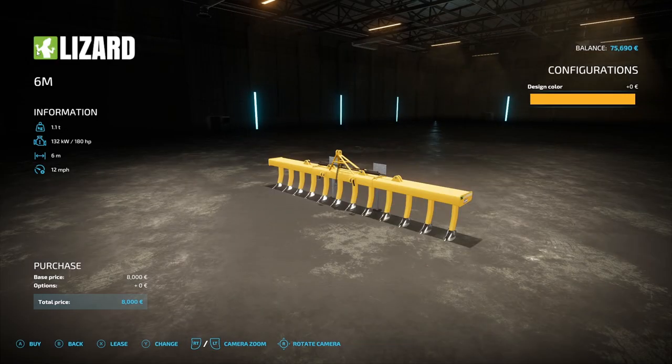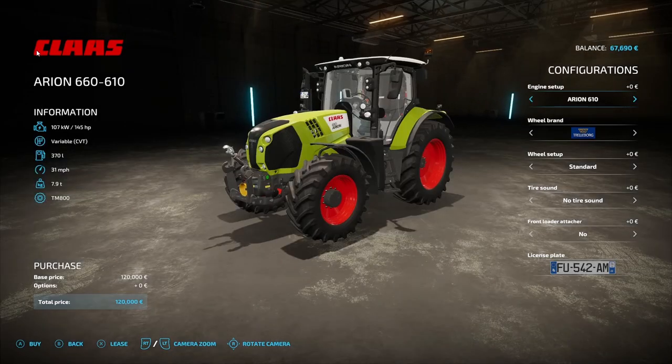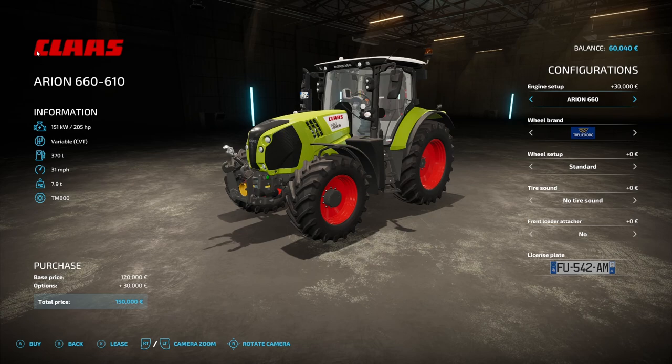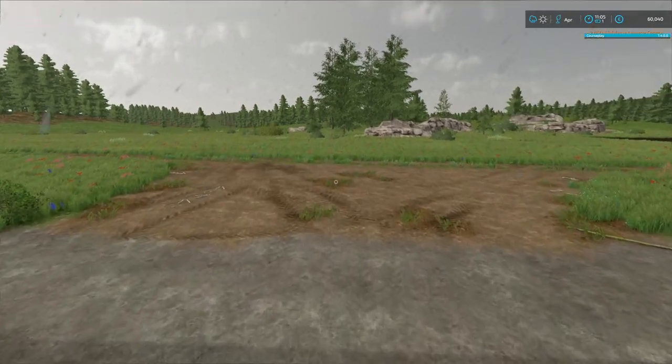The plough requires 180 horsepower, so first of all we're going to need to get ourselves a combustion engine tractor. We'll go for the Class. We also don't want to get anything too big because we need to compensate by planting trees for that. So we've gone with a medium sized tractor. It's going to cost 7,000 to lease, so already we're starting to incur expenses which we necessarily wouldn't have incurred.